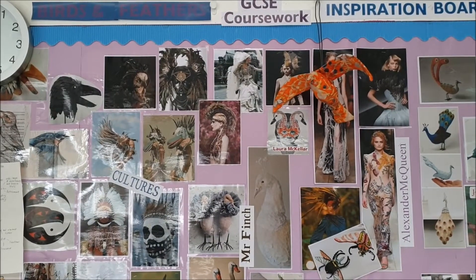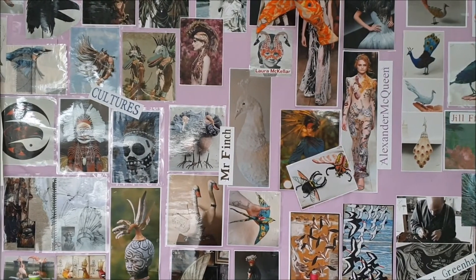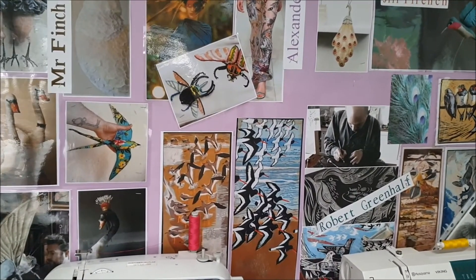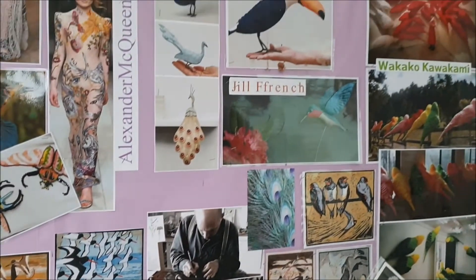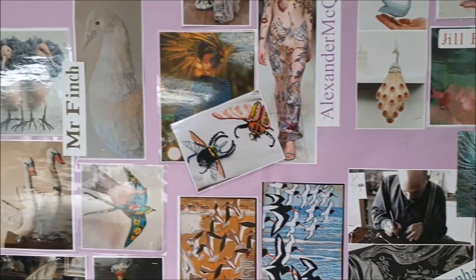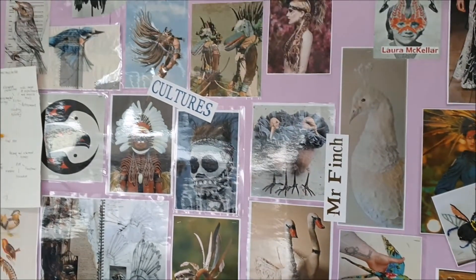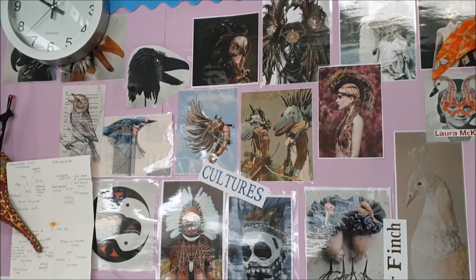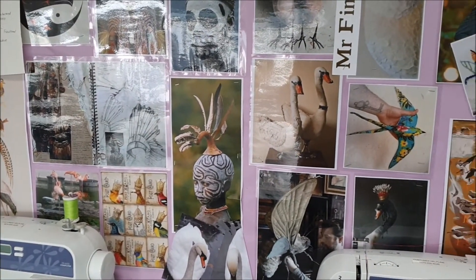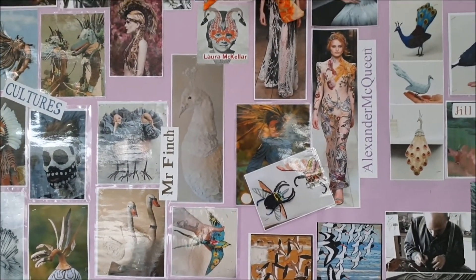This is the inspiration board for the Birds in Feather project. We look at lots of different designers and artists — there are fashion designers, Robert Greenhalgh who is a lino printer, and Jill French who makes sculptures, a little like the seagull I made. You do quite a lot of investigation into different people — Mr Finch, who you've been introduced to in Year 8, different cultures — and all of these can have a massive impact on what you actually design. I don't tell you exactly who to research; you can find your own artists. Once you're in the coursework element, you can take it in any direction you want.